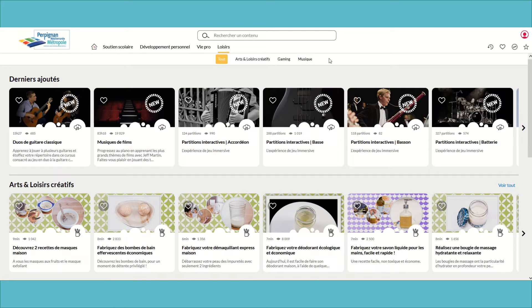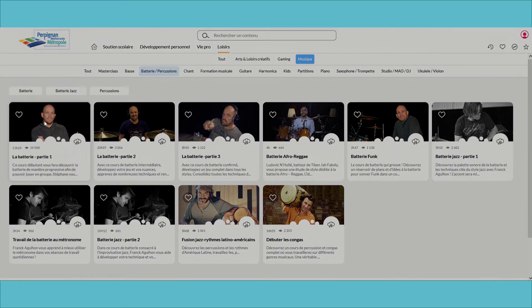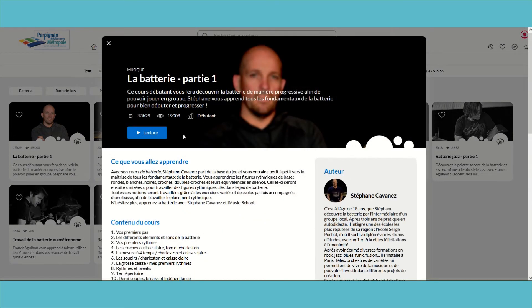Allons découvrir comment lancer un cours. Vous avez toujours rêvé d'apprendre à jouer de la batterie ? C'est possible. Cliquons sur la thématique musique, puis sur batterie, et commençons la batterie, partie 1. Une page de présentation s'ouvre avec le descriptif du cours et une brève présentation du formateur. Il ne vous reste plus qu'à cliquer sur Lecture pour débuter le cours.